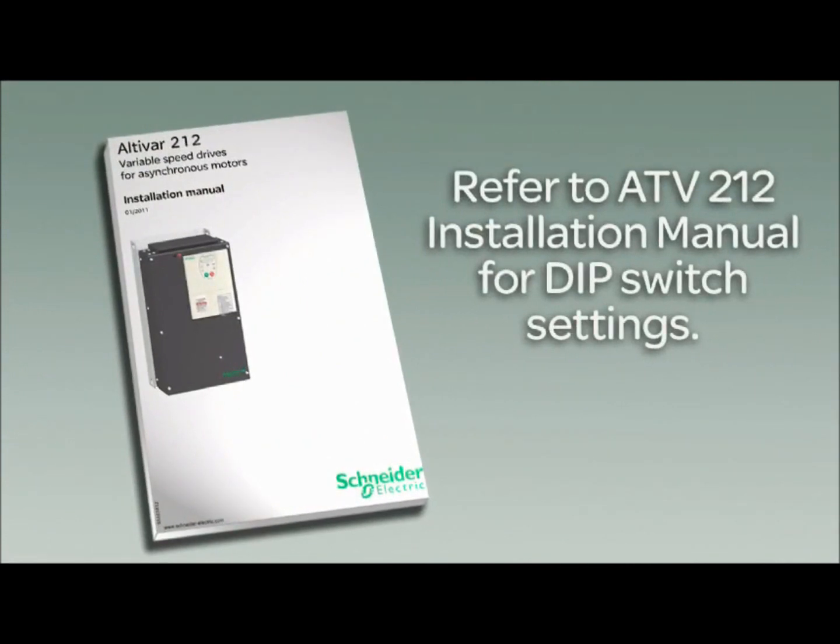If your run command signal or speed reference signal is coming from a PLC, or you need syncing inputs, refer to the Altivar-212 installation manual for DIP switch settings.